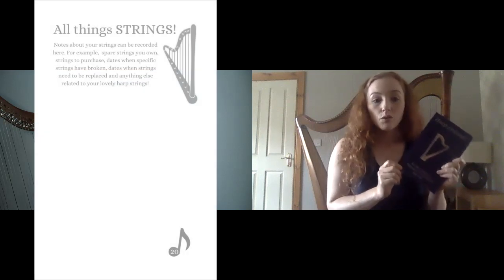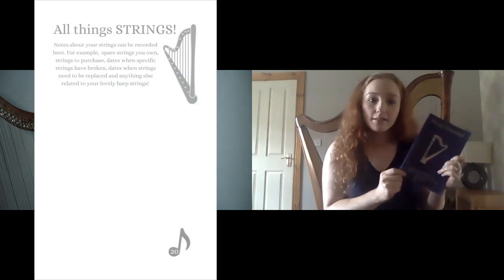I really created this to keep all of my harp notes in one place — not just practice, but other things as well, like maintaining your harp, keeping a note of what strings you have, lessons learned, something you've been told in a lesson that you need to remember, and sheet music you want to learn. Maybe you're focusing on one song at the moment but want to note other sheet music you want to buy. It's all in one place, just a little companion on your music stand.